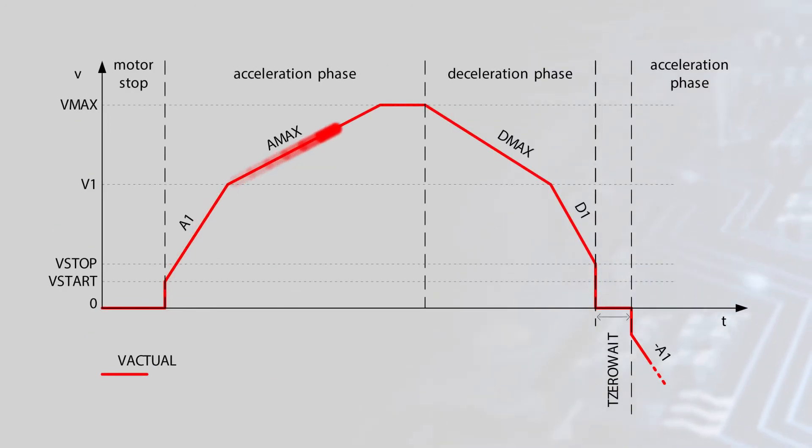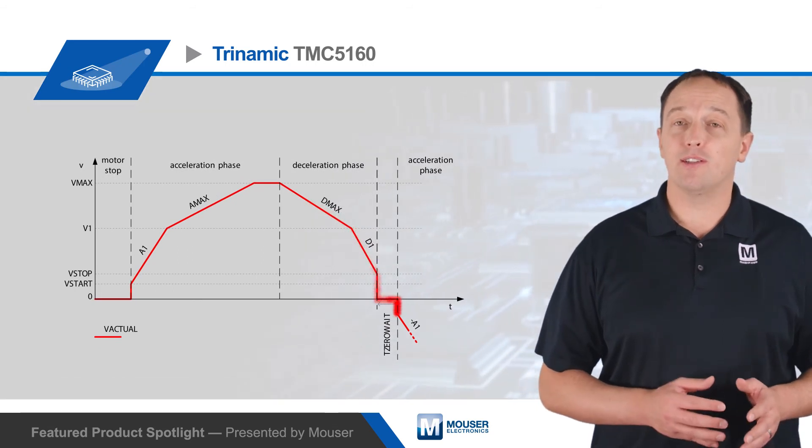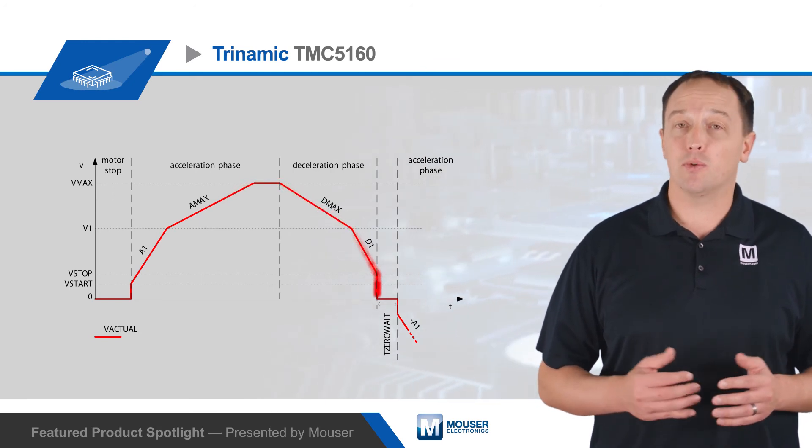The motion controller with 6-point ramp technology uses many of these technologies to calculate the optimum motion profile and uses different ramp settings for acceleration and deceleration. The controller is capable of 256 microsteps per full step and has a full set of protection and diagnostic functions to prevent damage and assist with debugging.